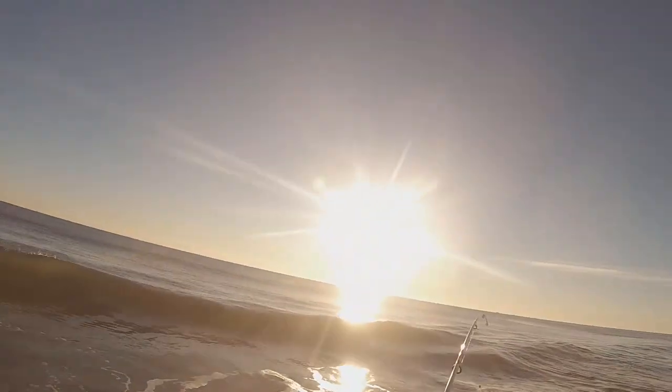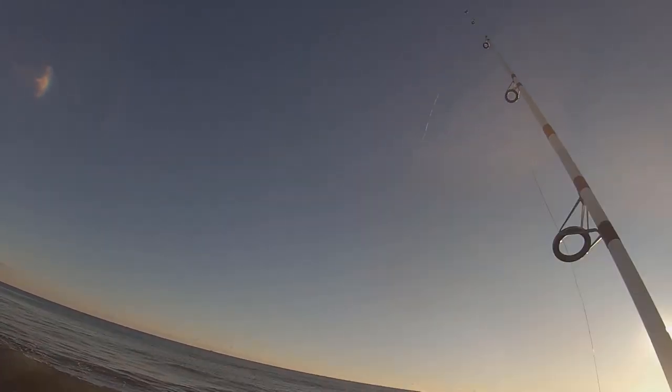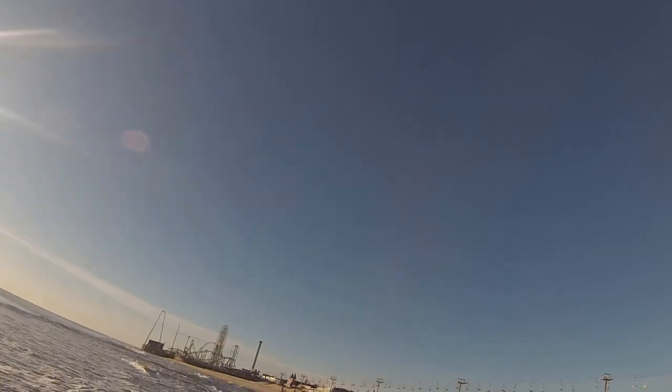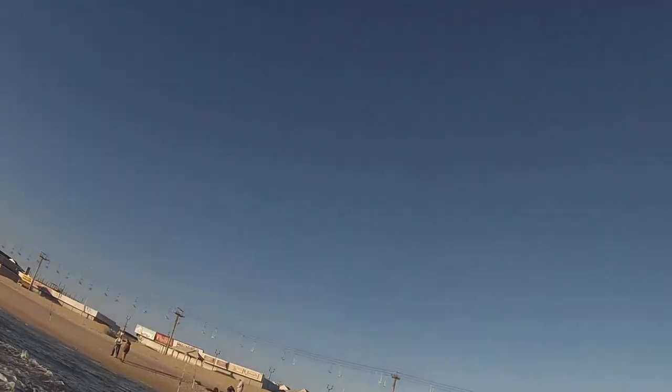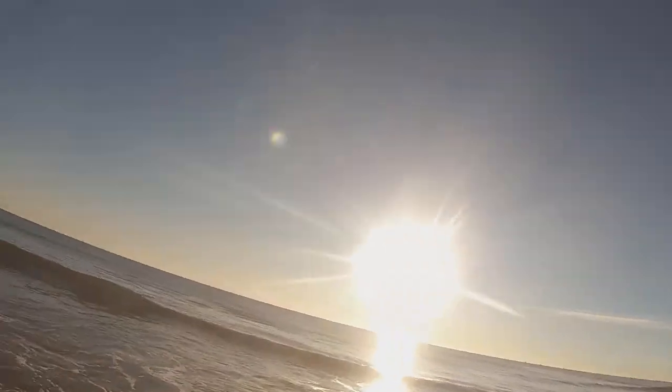We're using a three-ounce sputnik weight so you're able to launch pretty far. Let's give it a giant cast — there we go, that's better. Now it's way back to shore, we'll pull out the plugs, and I'll get back to you guys if anything interesting happens.